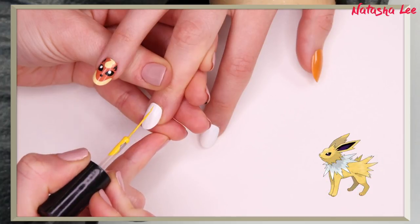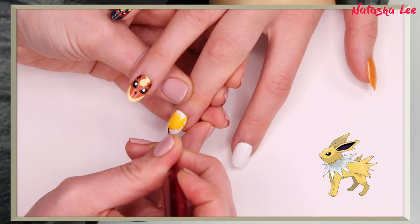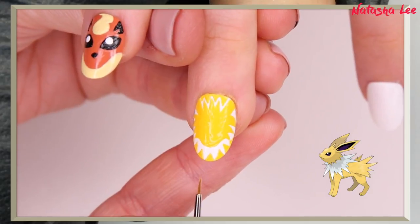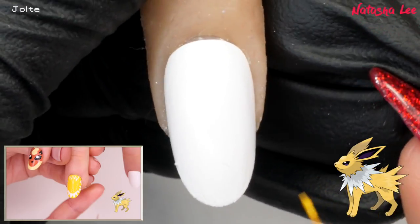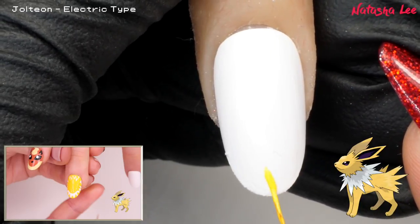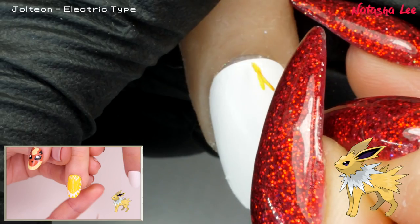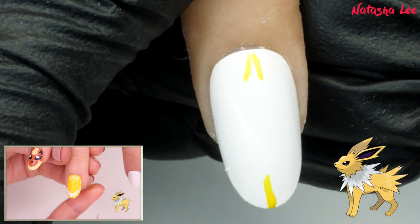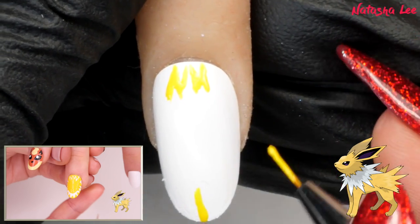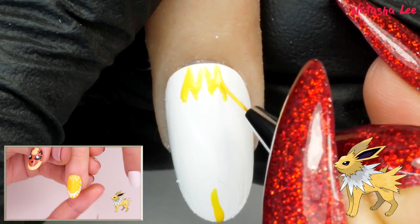For Jolteon, you want to start off by painting a yellow line at the base of the nail. To define the face, create zigzag lines at the base and the tip of the nail with a yellow polish and a striping brush. I've applied my base coat and then two layers of white. Let's do these ziggy zaggy thingies — and then bits off to the side which I'm guessing are going to be ears.